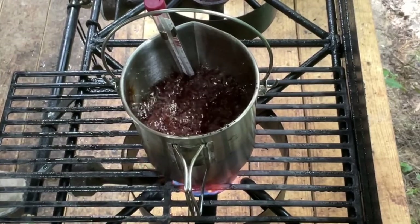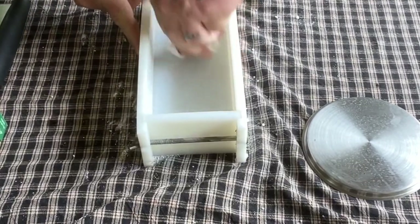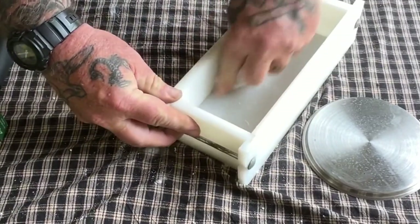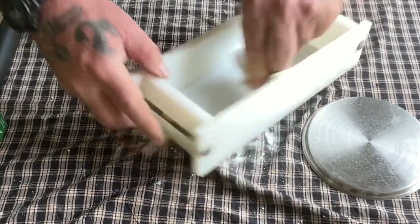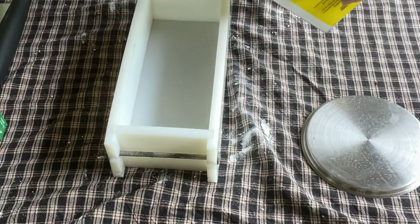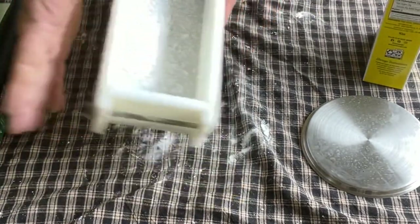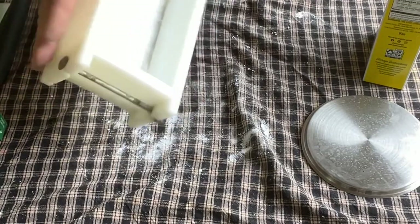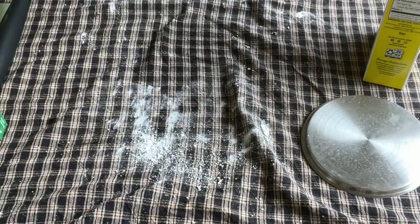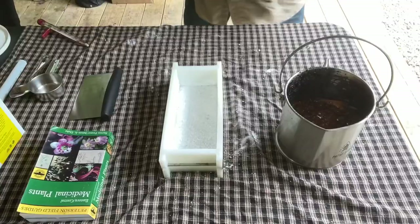We're going to use the same mold we use for pemmican and soap-making. I'm just going to smear the inside of this really good with some lard so it doesn't stick. Get a good, fine coating of lard all the way around the mold. Then we're going to take a little bit of powdered sugar and put it into the mold as well — coating the bottom and sides with powdered sugar. Then I can pour the remaining powdered sugar back in the box, and now we're ready to pour our candy.